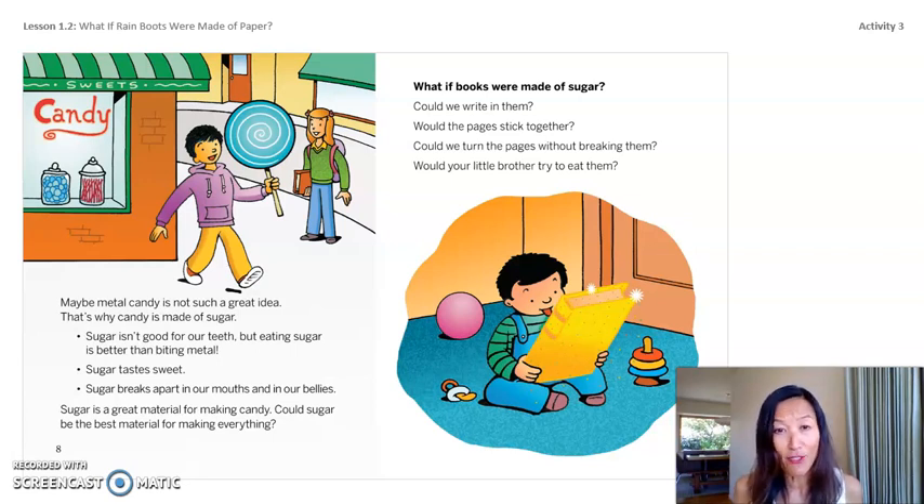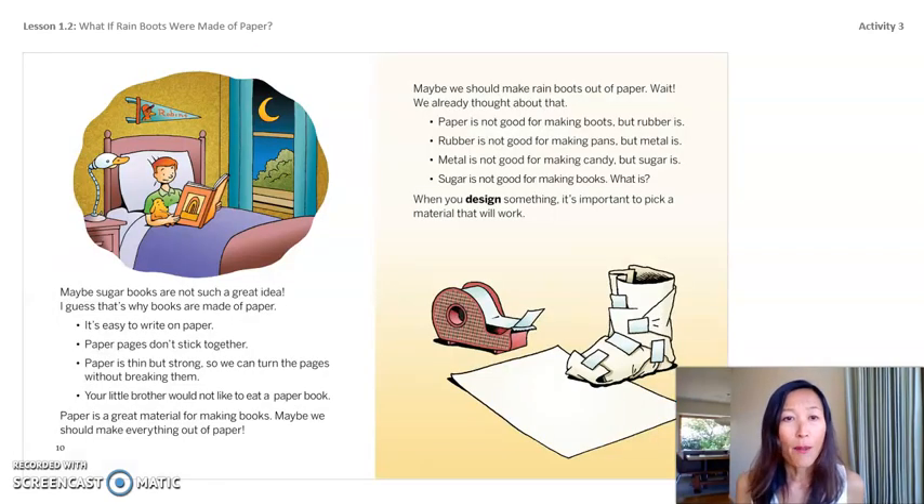Sugar tastes sweet, breaks apart in our mouths and bellies — sugar is a great material for making candy. What if books were made of sugar? Could we write in them? Would the pages stick together? Could we turn the pages without breaking them? That's why books are made of paper — it's easier to write on, pages don't stick together, and it's thin but strong. Paper is not good for boots, rubber is not good for pans, metal is not good for candy, and sugar is not good for books.